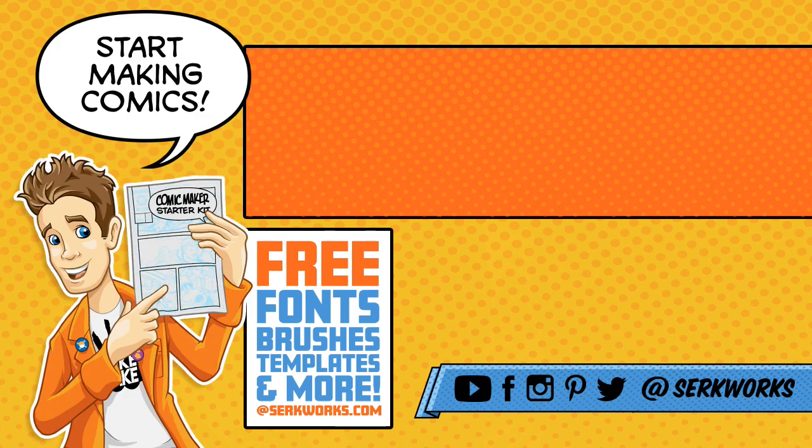Thanks for watching. If you like what you saw and you want to see more, hit that subscribe button. You can also follow me at CirqueWorks on social media, and now you can support the work that I do on Patreon. Do you like making comics? Go to CirqueWorks.com and pick up the Comic Maker Starter Kit — it's packed full of fonts, brushes, templates, and more. And best of all, it's totally free. We'll see you then.